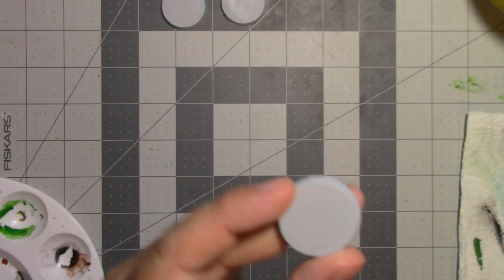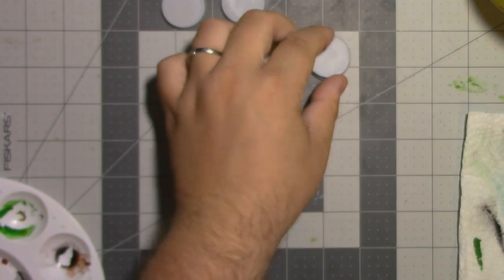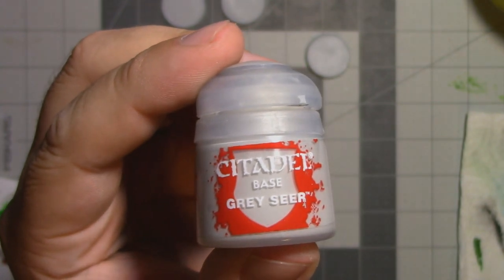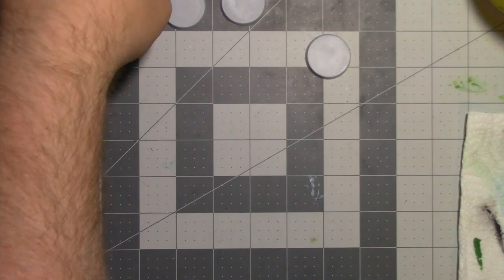The bases were originally primed with light grey from Vallejo. Then I got some Corax White — Grey Seer — here, thinned it out a little bit, and ran it through my airbrush, just so that we have a solid, consistent base to work on top of, since we're working with contrast paints.